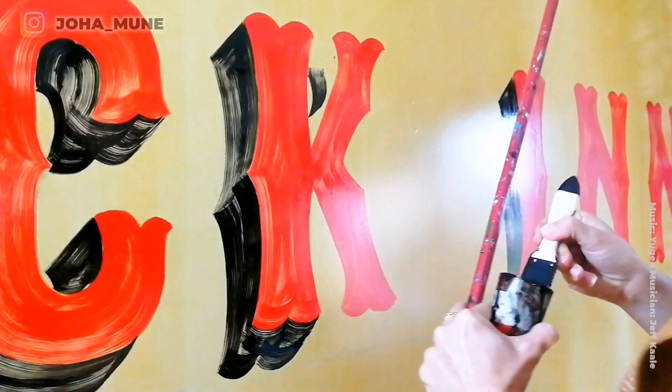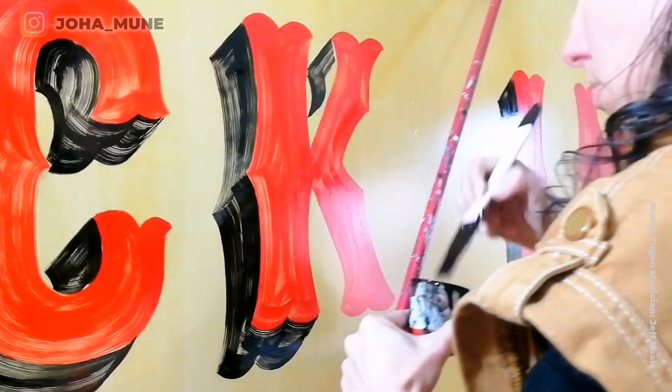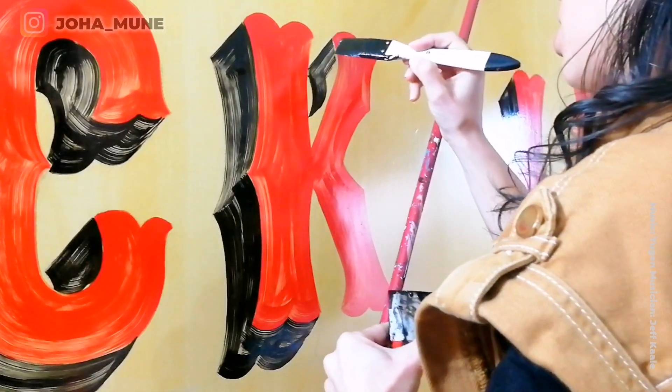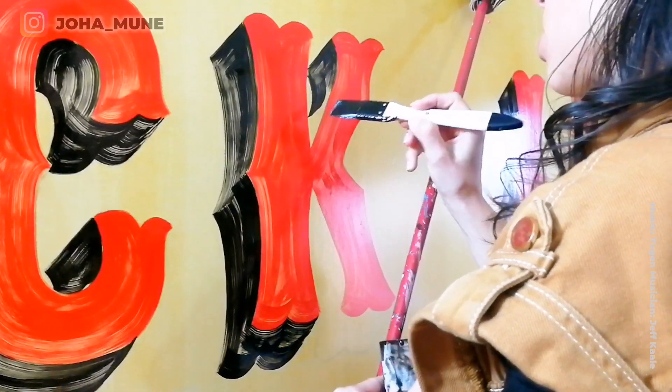Also notice that I keep a good distance from my panel, from my sign. These are little tips that work not only for this distress style but for painting any style.